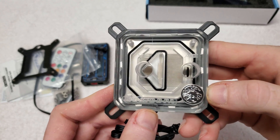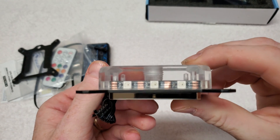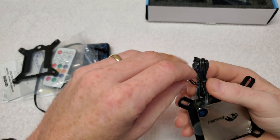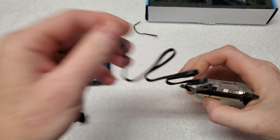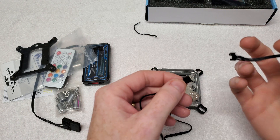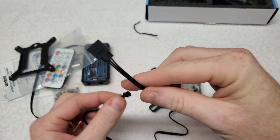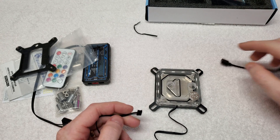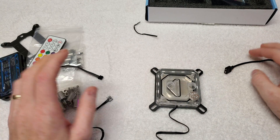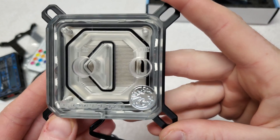There's the Bykski logo and micro channels inside. You can see the LEDs, and there's a cable for the LED that's pretty long. This short cable will plug into here and then into your motherboard so you can control it that way, or you can plug it into the controller box and use the remote. I'm going to plug it into my motherboard — I don't like using remotes for stuff like that.